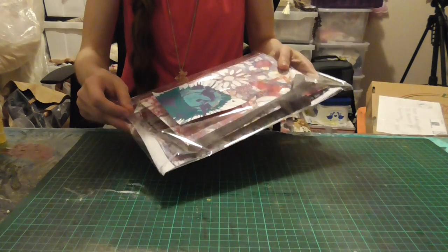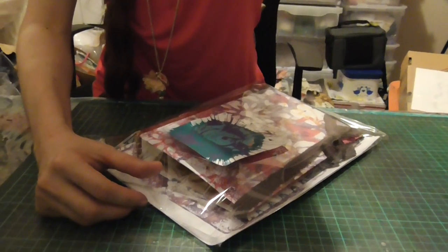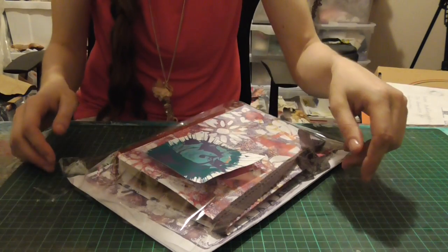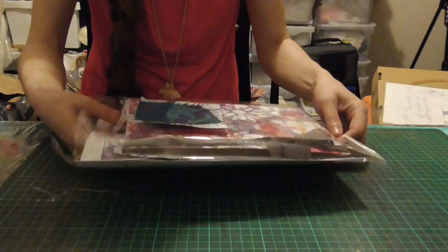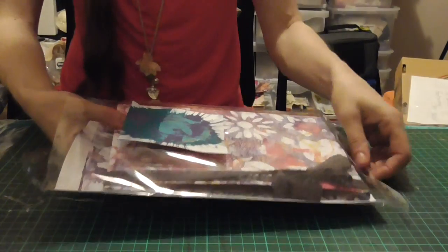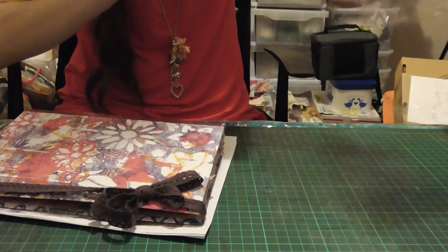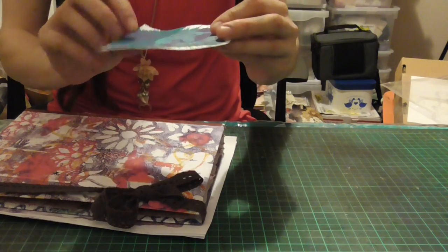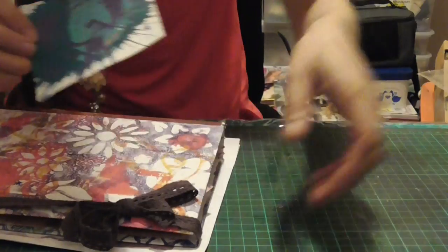Let me try zooming in a bit. This camera's HD so it's much better quality than the last one. Oh wow, look at that — that is cool! That looks like some splatter technique. That looks really cool. I don't know how you've done that but it looks really cool.